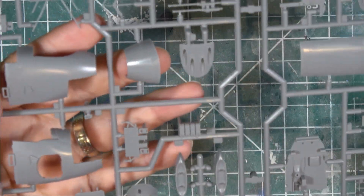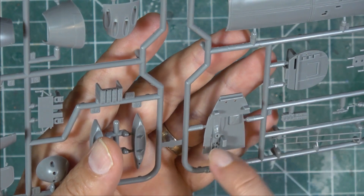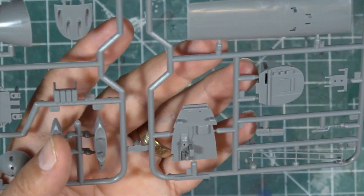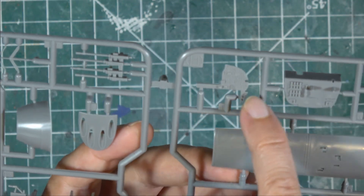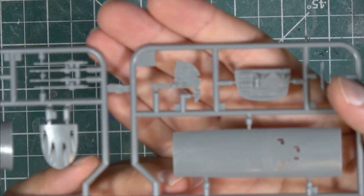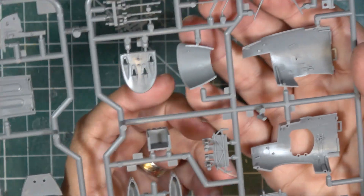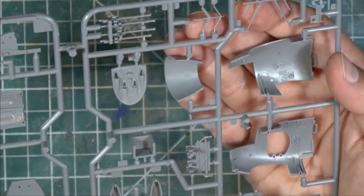Tamiya is always going to be Tamiya - this detail is amazing. You can see all the fine detail on the radar housings, the cockpit itself, things like the leather seats, and all the extra detail in there. The instrument panel is just beautiful; there are no dials molded in but the decal sheet has a decal for that. The insides of the cockpits with all the little pieces - the machine guns - they're just great.